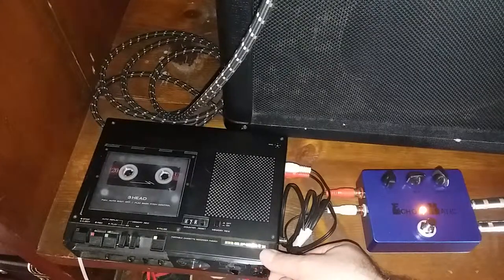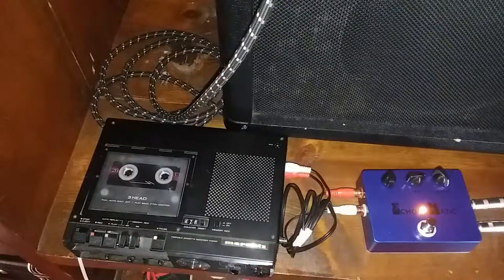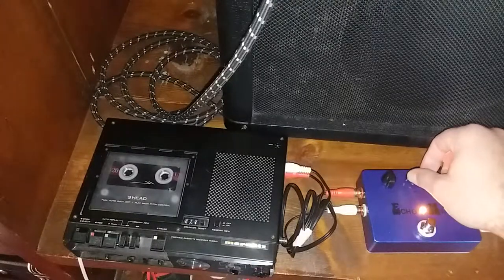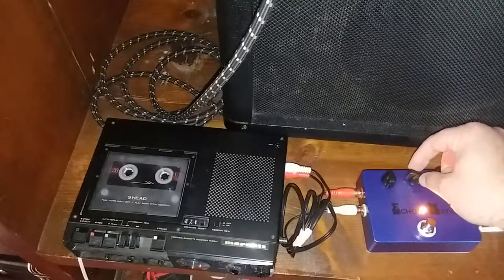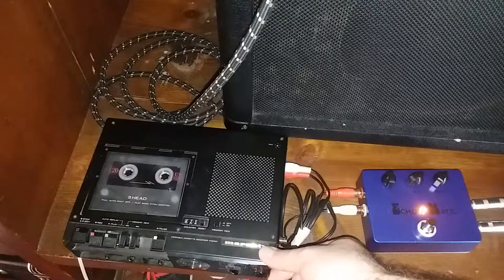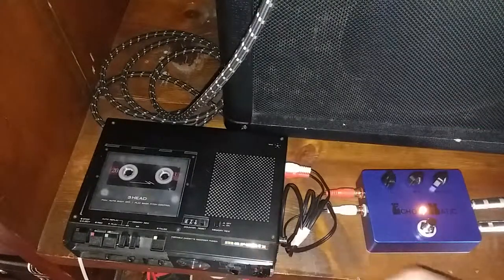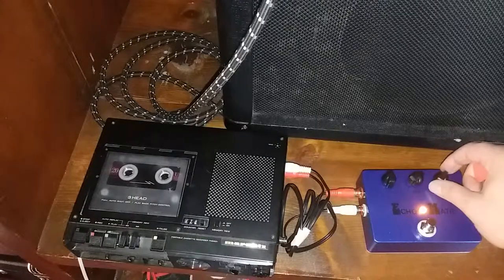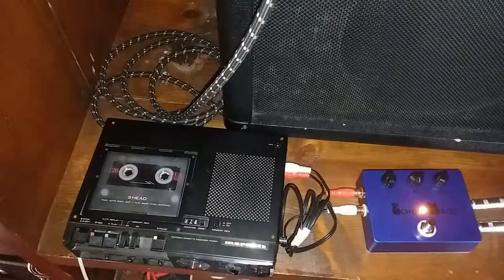This is why I've got it set on 8 — you can see how it almost oscillates the way it repeats. I'm going to turn it up to 10 if you want to get a little more psychedelic. Or you can have it on 10 and have your repeats down low, gives you a little more of a spacey kind of sound.